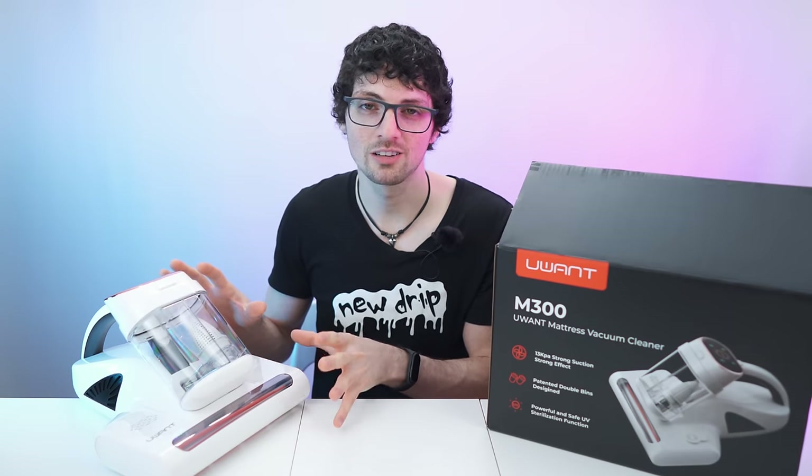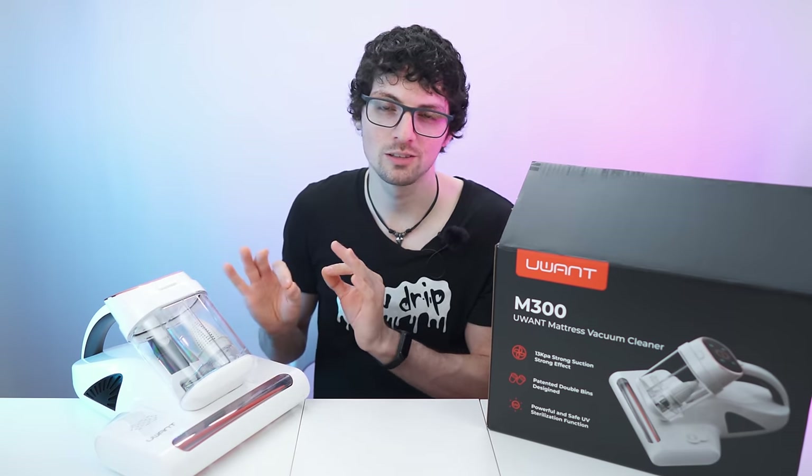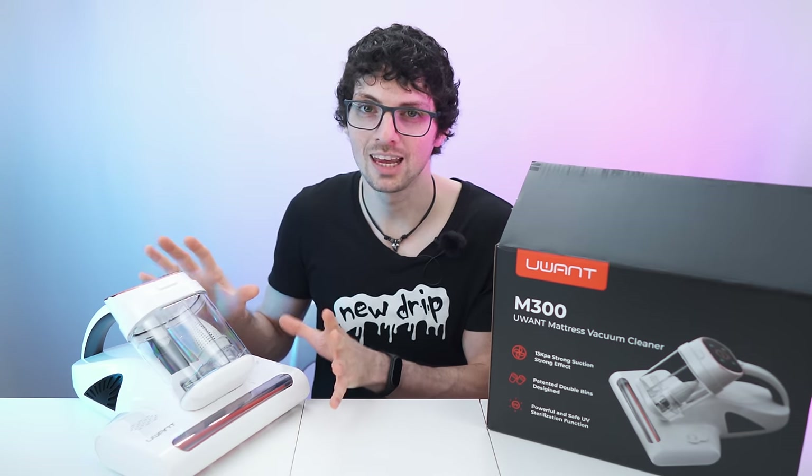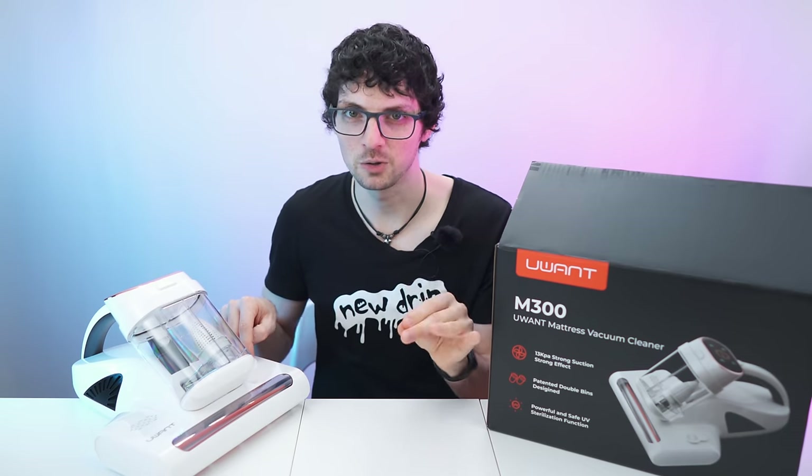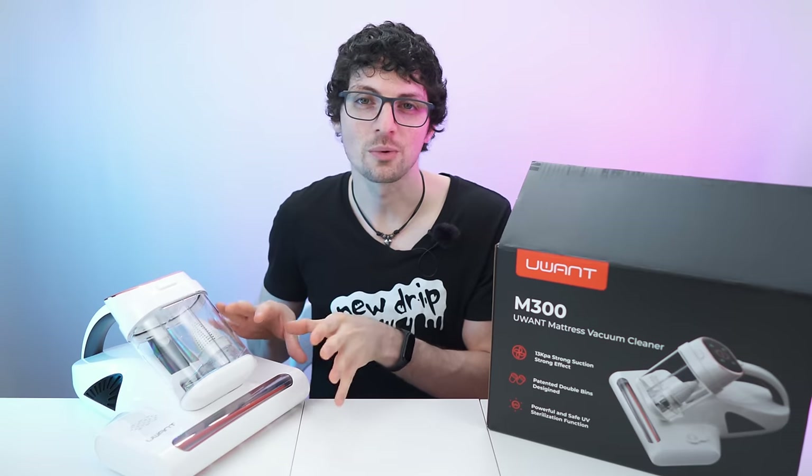Number four: super strong suction at 13 kPa — this will remove all sorts of debris, hair, and dust, pulling out everything. Number five: 55 degrees Celsius hot air drying and dehumidification for completely drying up the fabric — mites love damp surroundings, so yet another killing factor. Number six: a great looking LED display with a smart dust and dust mite sensing system that shows real-time progress and dust level. Number seven: the aromatherapy ball lets you not only free fabrics from dust but also freshen the air with natural fragrances during cleaning. Number eight: everything is super easy to take apart and you can wash pretty much all the parts with water.